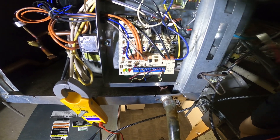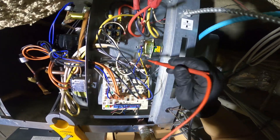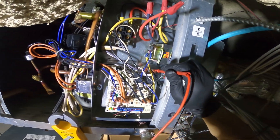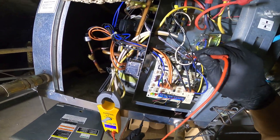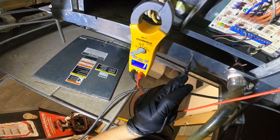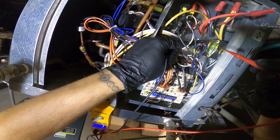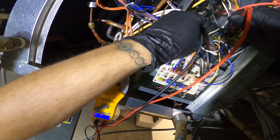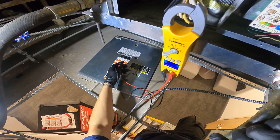I've got the power on but everything is dead, so I'm going to start by checking the inrush for this transformer. We have voltage on the primary, but on the secondary we don't have 24 volts.